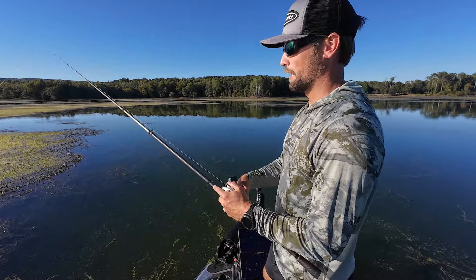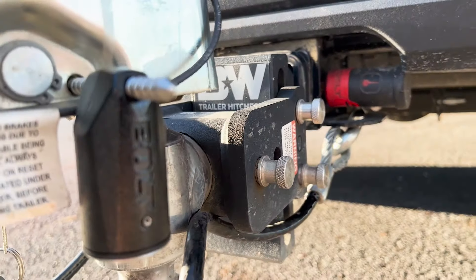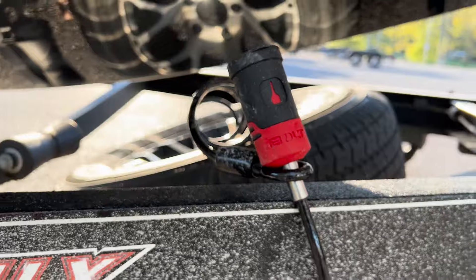Hey, if you guys want the best locks out there on the market, check out Bolt Locks. It remembers your truck key the very first time you use it, so you only need one key for all your locks. I use them on my locker bar, my trailer hitch, the trailer tongue, and even my spare tire.